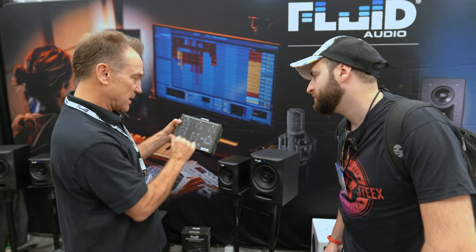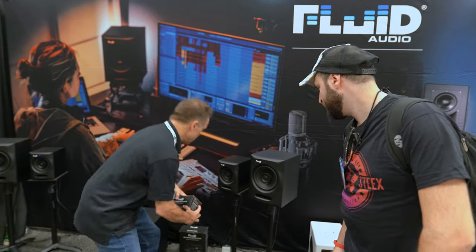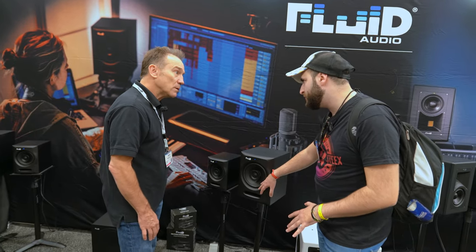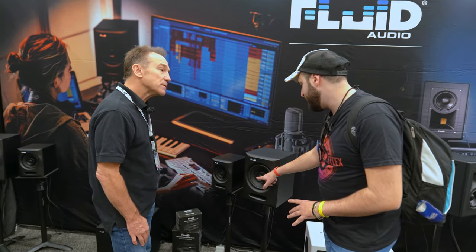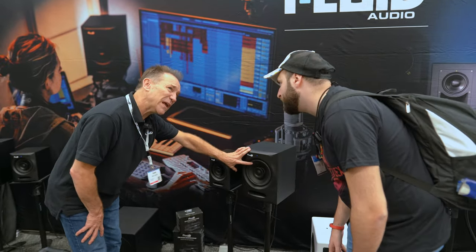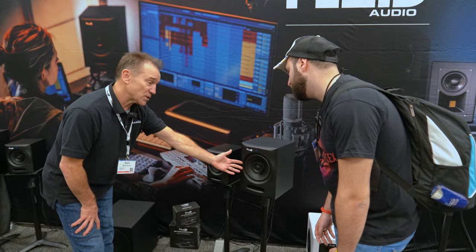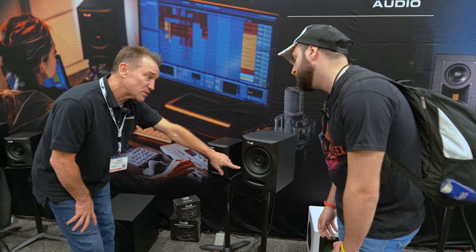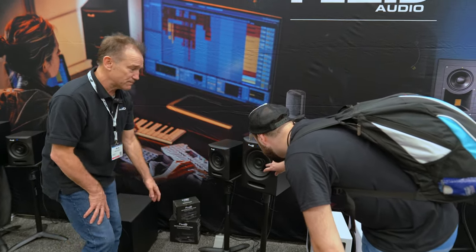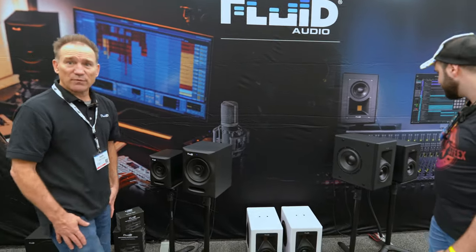These are the DS5 and DS8 stands. Here you have the woofer and mid-range together, and the tweeter is the coaxial point. This goes down to about 40–45 Hz on the woofer, and it crosses over around 1.8 kHz to the tweeter.